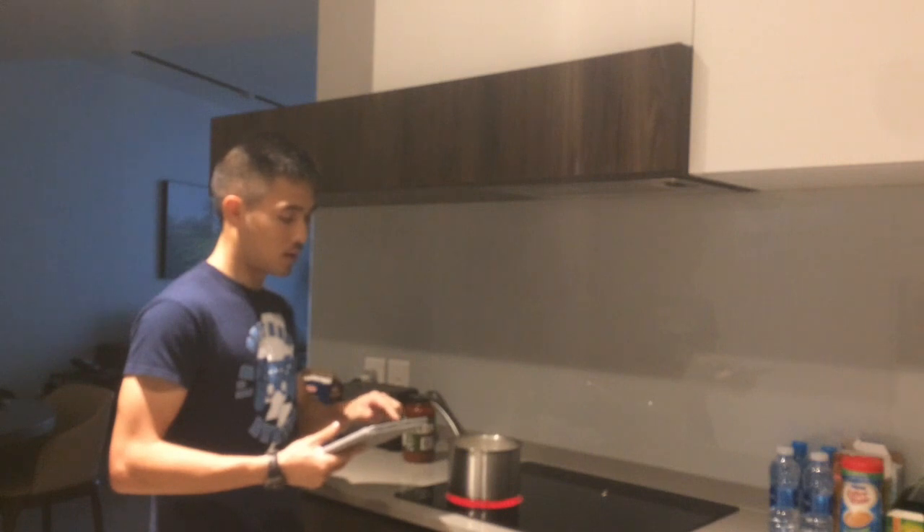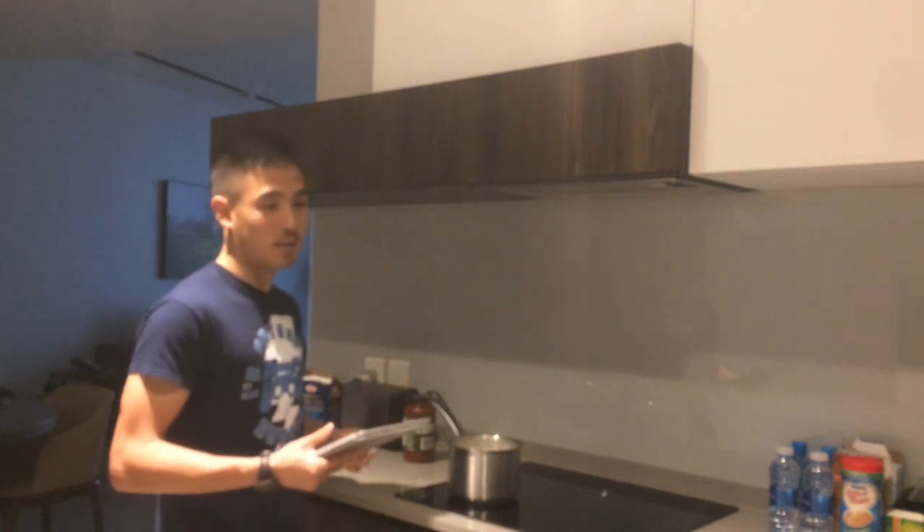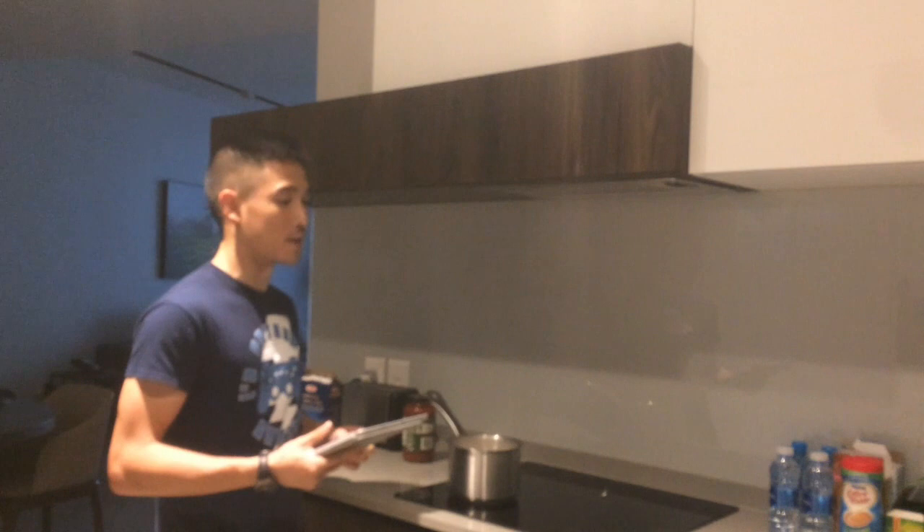Question number one. Dear Roldy, where have you been? I don't know — I've been too lazy to make videos, I guess.